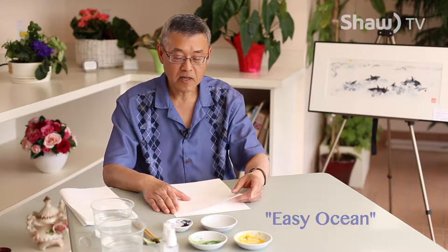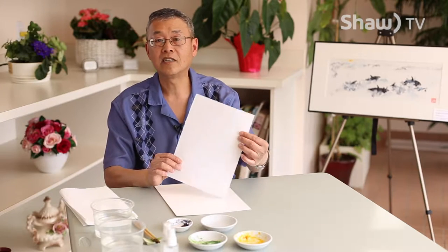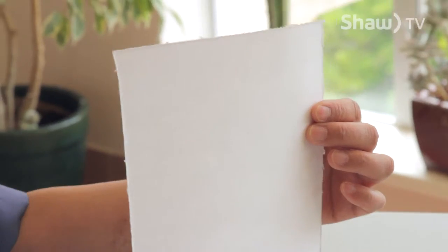Welcome to Follow the Water. Today we're going to do Easy Oceans. But before we do that, I want to show you the paper that we're going to work on. This is a Japanese art paper called Masa.